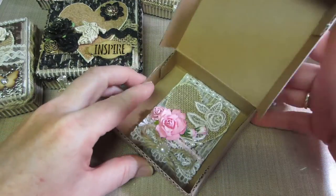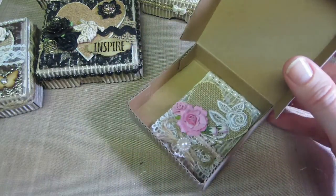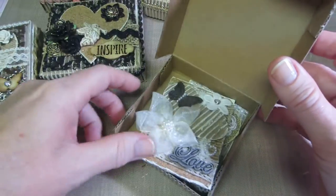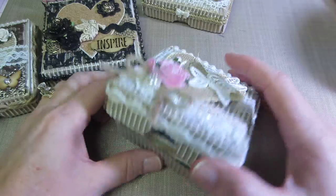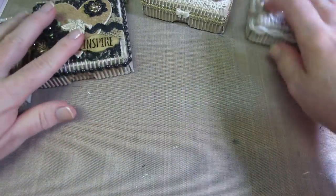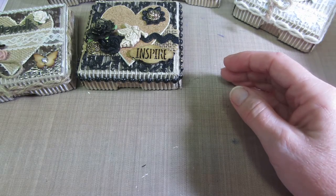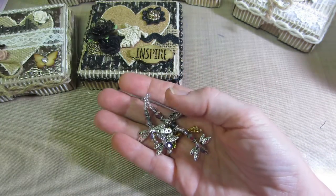The ATCs go right in here — I could probably fit a couple in there. You could put anything in them: little bits and baubles for a swap you're doing. I have about a minute left, so I'm just going to grab these real quick.